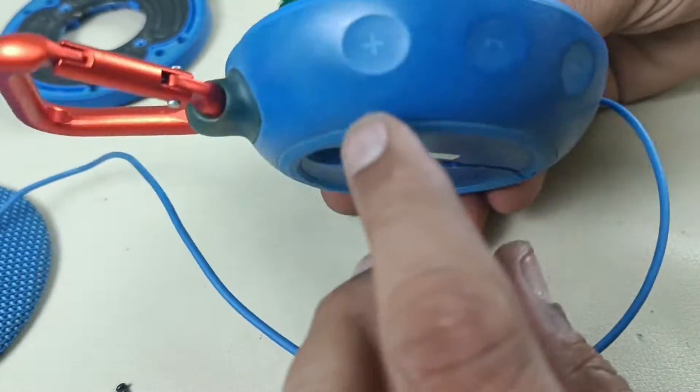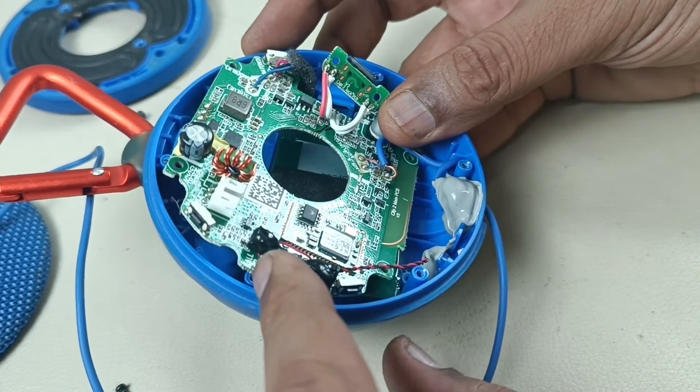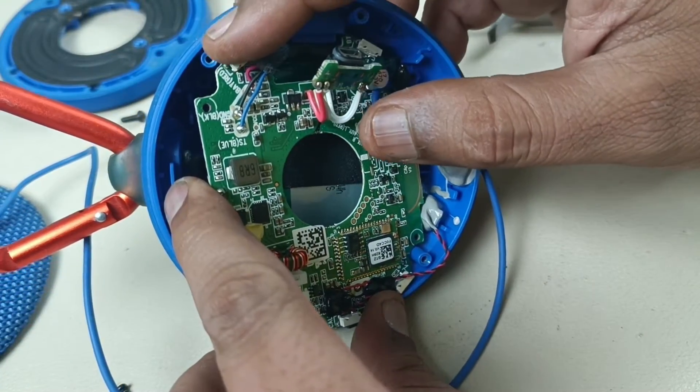These are the buttons: this is volume up, volume down, call button, and this is the Bluetooth button, and this is the power on button.